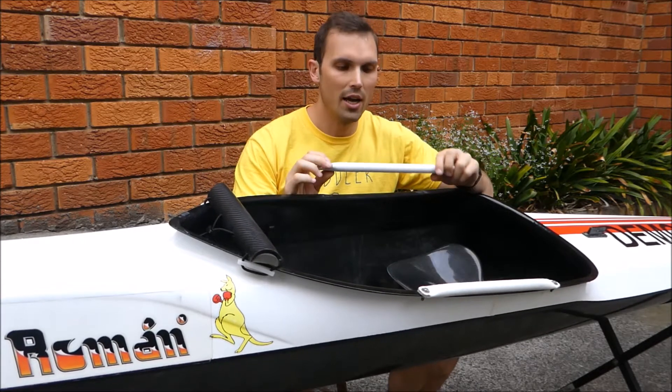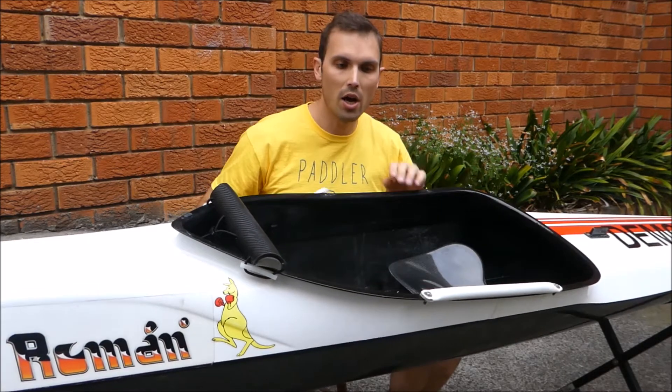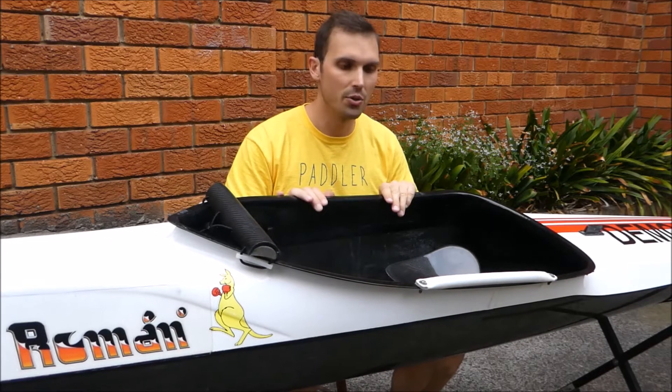Today we're looking at how to fit the Roman Kayak's portage handle. I've already had two fitted on my kayak here. I've just taken one to show you how to do it today.